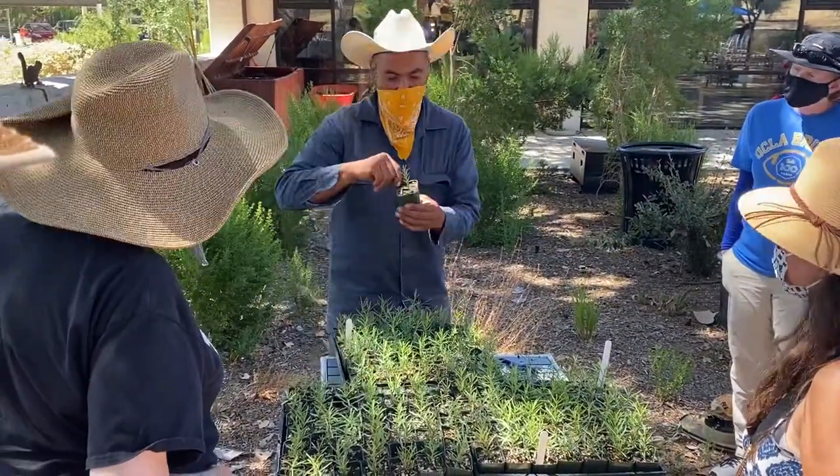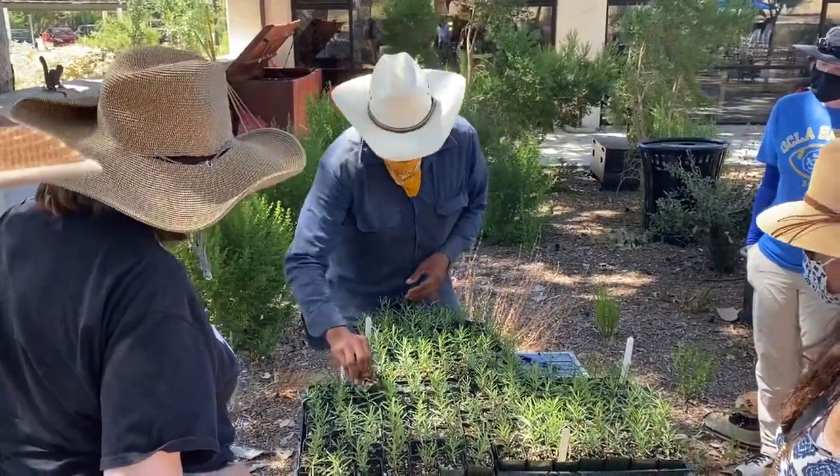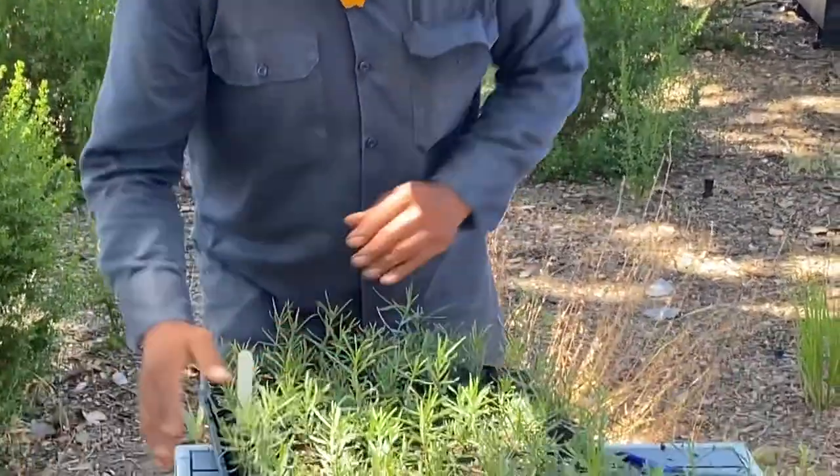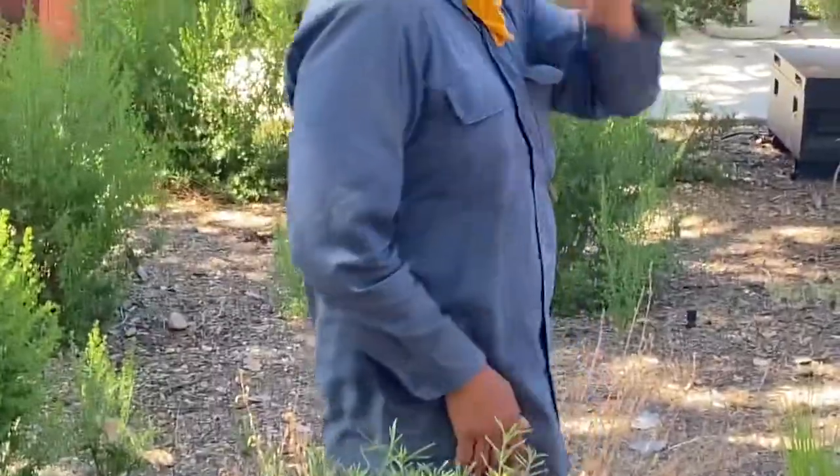You can see here — this one only had one plant come up, so a lot of those seeds were bad. But a lot of these have multiple plants coming up, and that's what we want. Let me show you the soil over here.